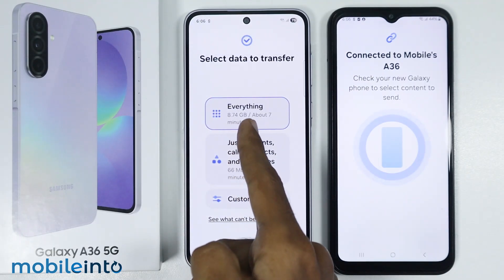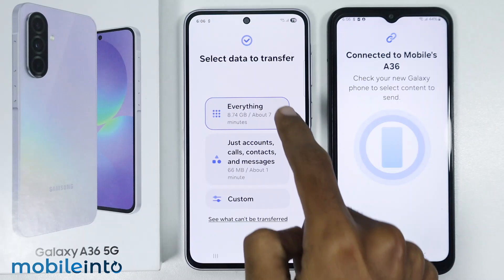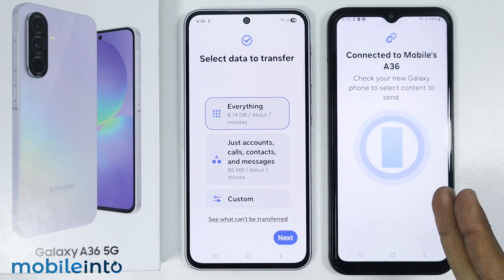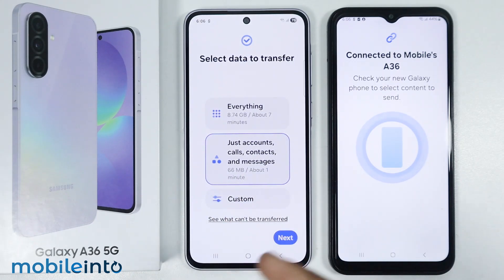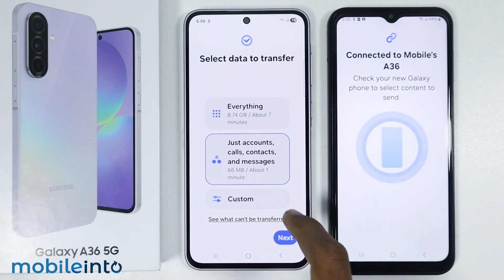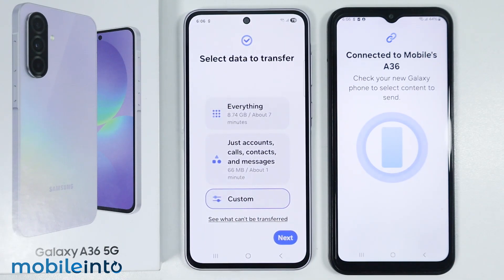On your new phone, just select what data you want to transfer from your old phone. If you select everything, it will transfer everything from your old phone to your new phone. You also have the option to transfer only accounts, calls, contacts and messages. And you also have the option of custom, where you can select exactly what data you want to transfer.